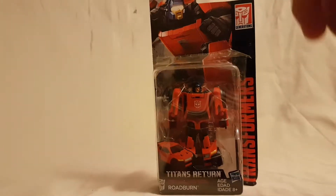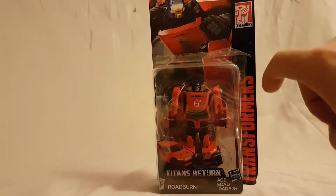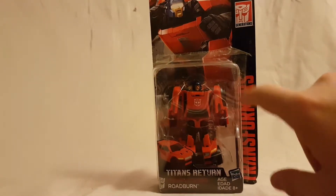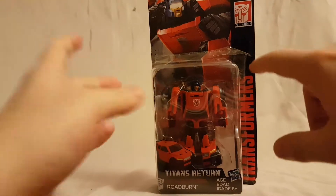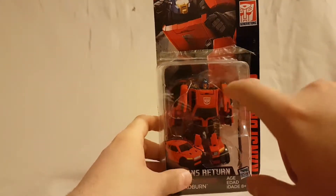What is going on everybody, Mattitude 22 here, bringing you guys another figure review. Today we are looking at the Transformers Titans Return Roadburn figure. As always, before we look at the figure, let's take a quick look at the packaging.